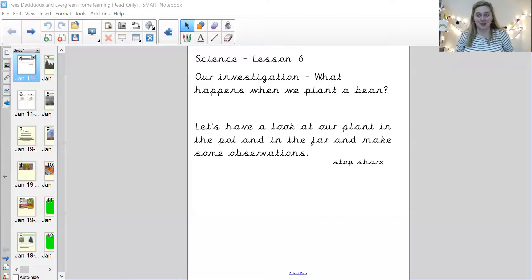Let me share my screen and we'll get started. We've got three things that we need to do today. The first thing is looking at the second week of our bean growth.